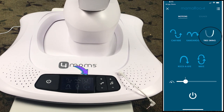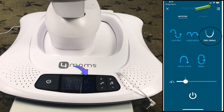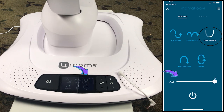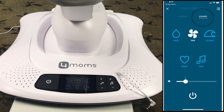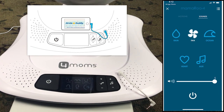By the way, I have a video that covers the features in more detail if you're interested — I put a link here. You can also change the speed like this. This tab is for sounds. There are four sounds built-in plus an option for auxiliary audio with this cable.